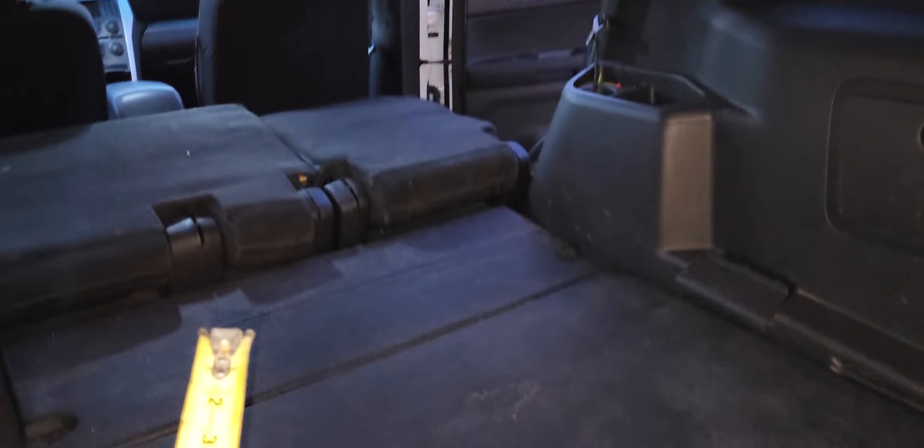Someone asked me to take a measurement from the front console to the rear deck — it appears to be 113 inches, that's about nine foot five. From the back of the seat, it looks like about 79 inches, that's about six foot seven. So a little less than 10 feet, but I'm pretty sure if you angled it forward you could get 10 feet — I think that's what he was trying to achieve.